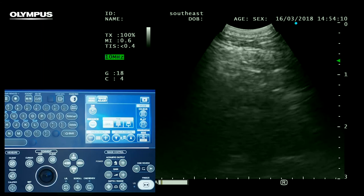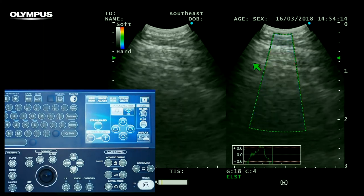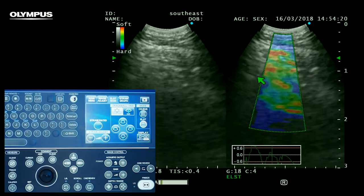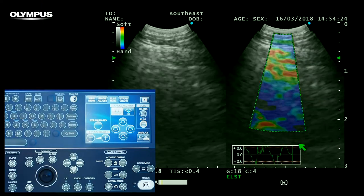Then press the ELST button to activate the elasto mode. This will bring up our split-screen mode, with the left showing our normal B-mode and the right our elasto mode, with the colour map overlay and the strain graph below.